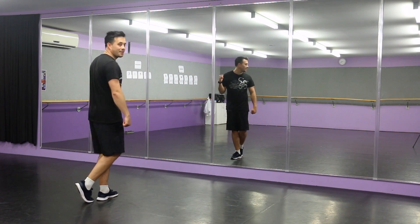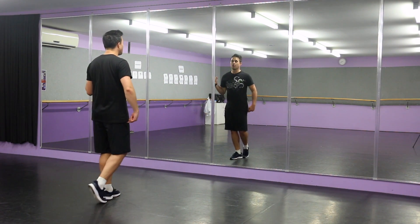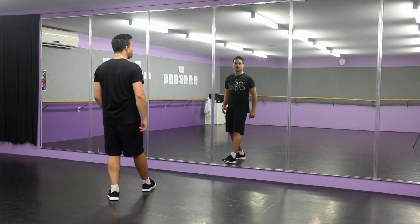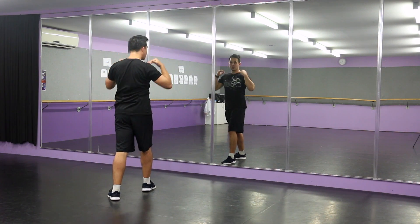Then from here, we're going to be stepping forward with the right foot, and you're going to be going low, middle, over. And that timing is going to be seven, eight, one, two.